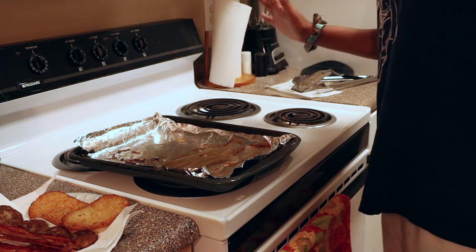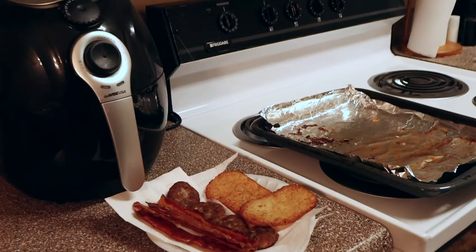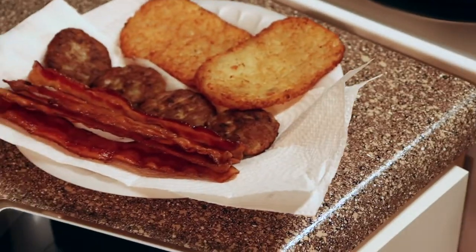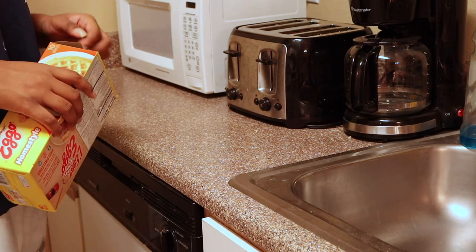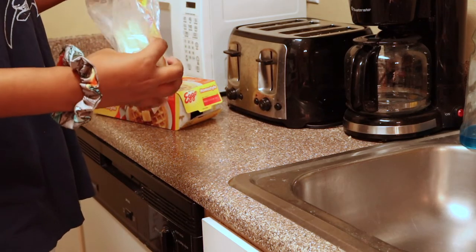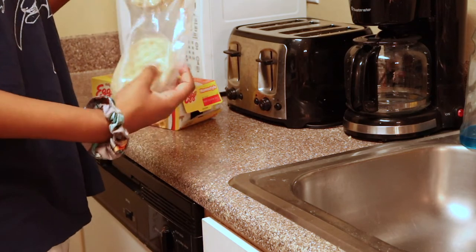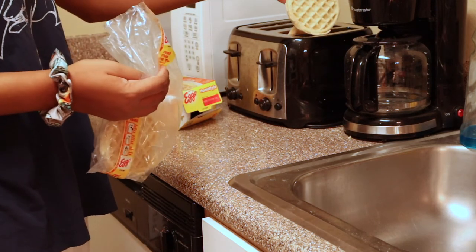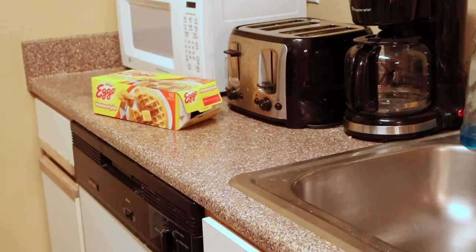All of that is so oily, I don't even know what to do with that. Jesus, take the wheel. You do that twice, because I like it extra crispy, you heard?